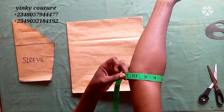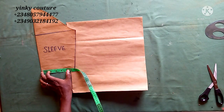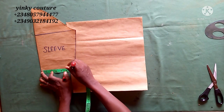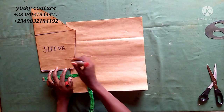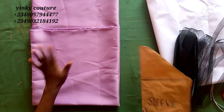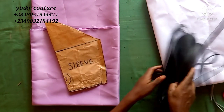After you have done that, take the measurement of your round sleeve on the elbow. The round sleeve is 11 inches in my own case; then input it on your sleeve. If you don't know how to draft a sleeve, there is a link to that on this tutorial.